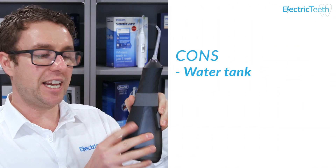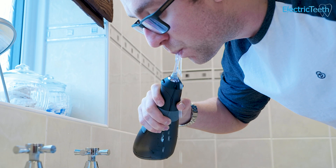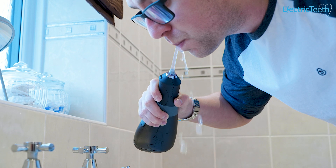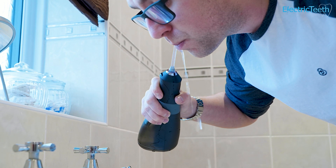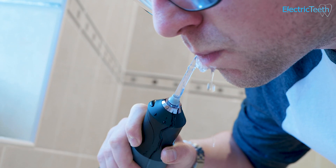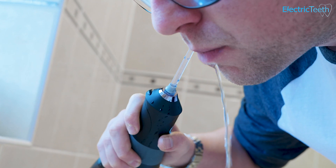So then to the cons of this water flosser. The primary con is the water tank. With just 110ml capacity, even on the normal mode draining in about 25 seconds, that isn't quite long enough to get a nice thorough clean for most people. Yes, you can go around all the teeth in that time if you're really quick, and it's probably all you absolutely need, but most of us want to do a really thorough job. So you'll probably have to fill it up at least a second time, maybe a third, depending on your preference, because it does drain so quickly.